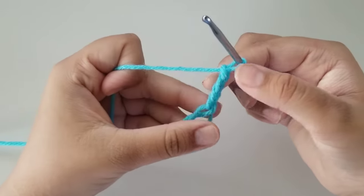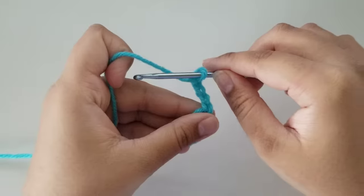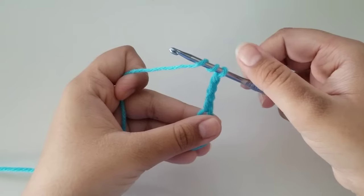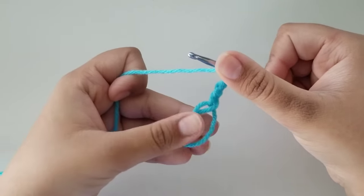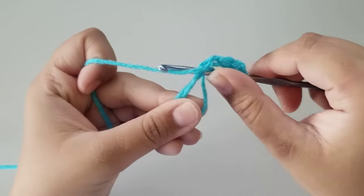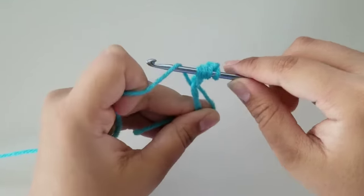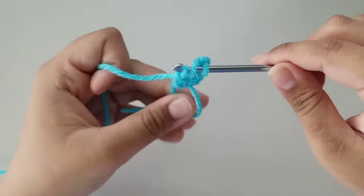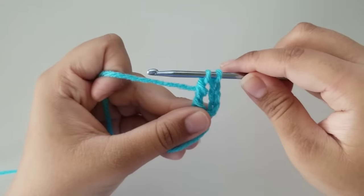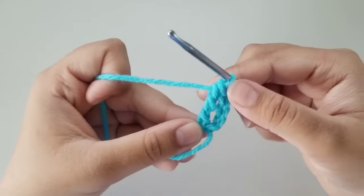Now we're going to do a treble crochet. To do a treble crochet, wrap your yarn around your hook twice — so there's one and two — now you have three loops on your hook. Hold these three down and put your hook into the magic ring that we made. Grab yarn and pull up — you have four loops on your hook. Grab yarn, pull through two. Now you have three loops on your hook, grab yarn, pull through two. You have two loops on your hook, grab yarn and pull through the last two. Now you should have just one loop on your hook.